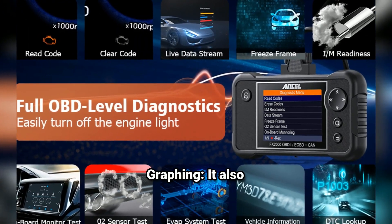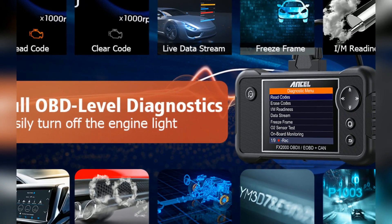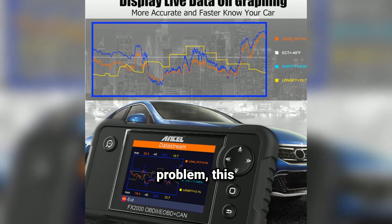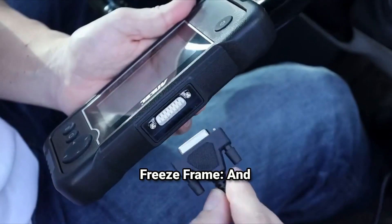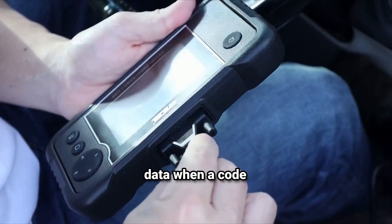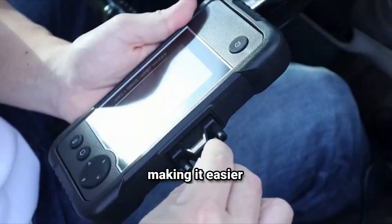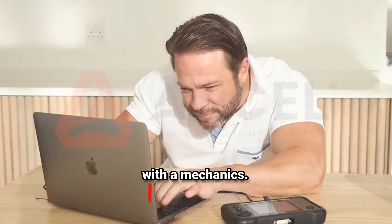Live data and graphing: it also supports live data readings, which means you can see real-time stats like fuel trim, O2 sensor readings, RPMs, and more. If you're chasing down a tricky problem, this feature is a lifesaver. Data playback and freeze frame: if you miss something while diagnosing, the freeze frame function captures a snapshot of the data when a code is triggered, making it easier to pinpoint the issue. You can also play back data, which is great if you need to review or share information with mechanics.